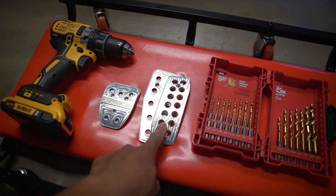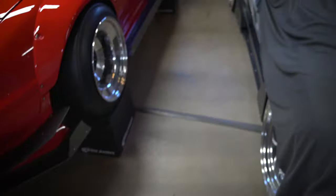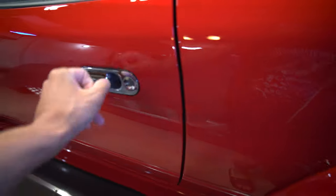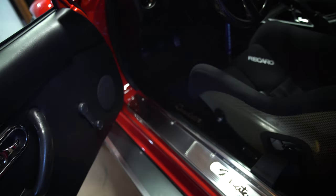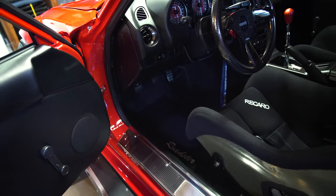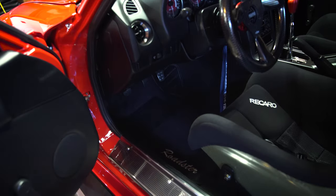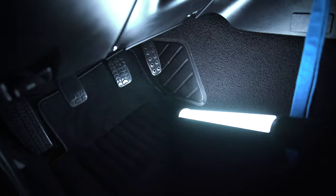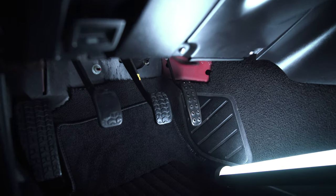We're going to go inside the car and I'll show you what we're dealing with. The only thing I haven't really touched on this car is the pedals — they're OEM, they look kind of beat to be honest, and I need to replace them.